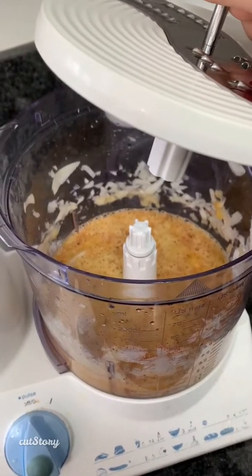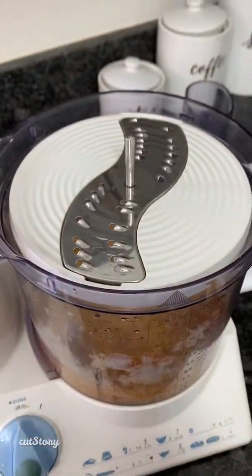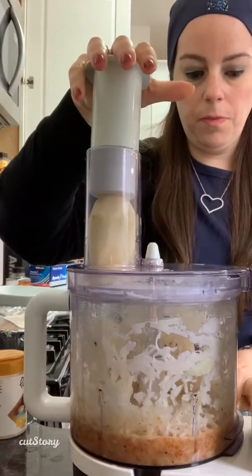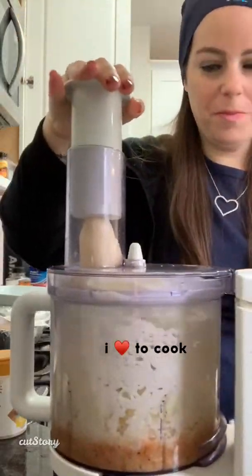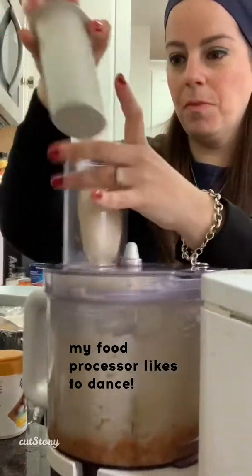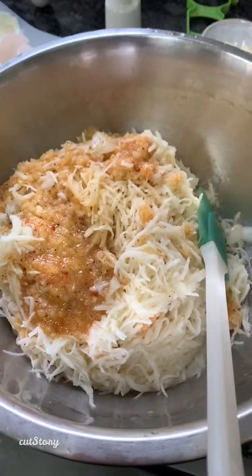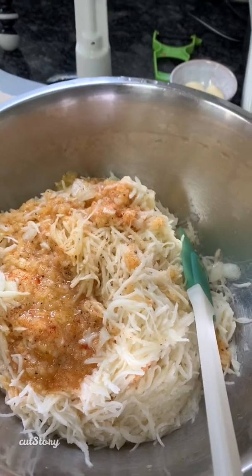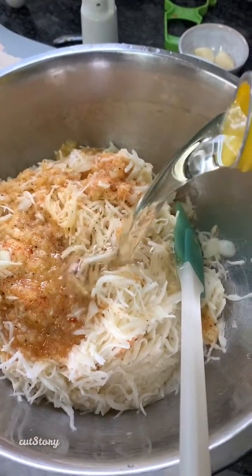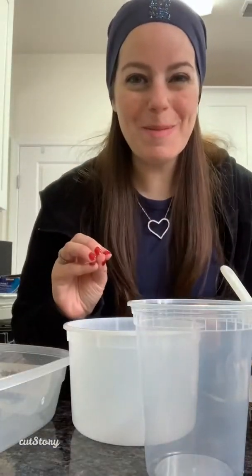Leaving the egg-onion mixture in the bowl, I'm just switching blades now to the shredding blade and shredding the potatoes. Then I transfer the mixture to a bowl and add my oil — about one cup of oil. I'll measure everything out for you. Then I just mix it all together.